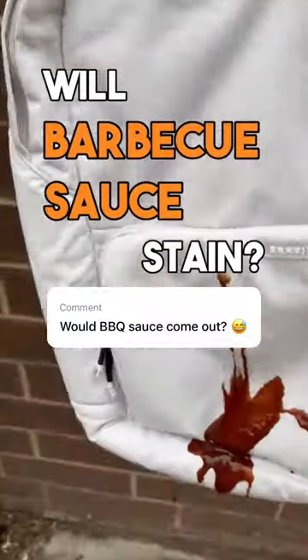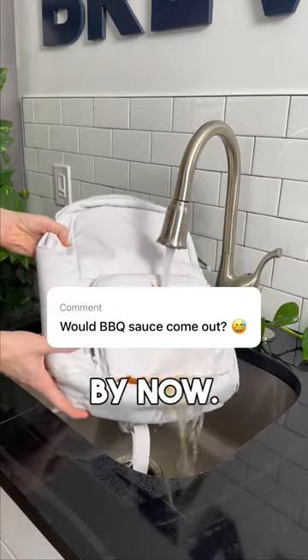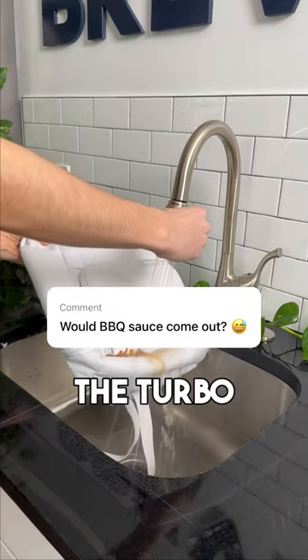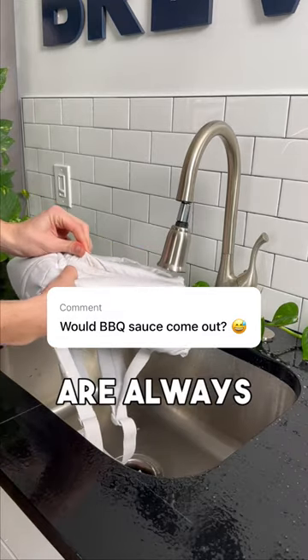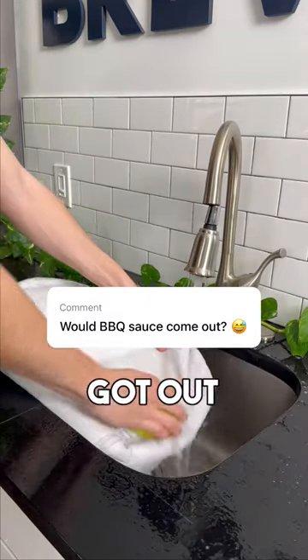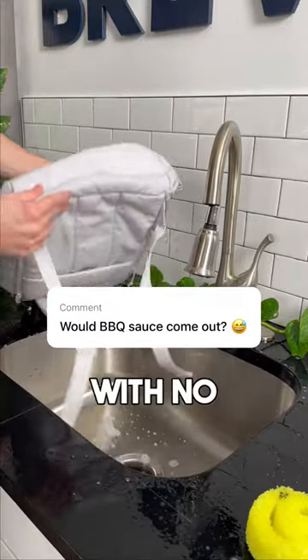Will barbecue sauce stain our nimbus gray beverage backpack? That's A1, baby — sorry for the dad joke. You guys know the drill by now: we hit it with some water, then even turned on the turbo jets to really get the stain out. It seemed to work for the most part, but those nooks and crevices are always super difficult. So we hit it with some dish soap, got out our handy dandy Scrub Daddy, and began going to town, then left it in the sun to dry.